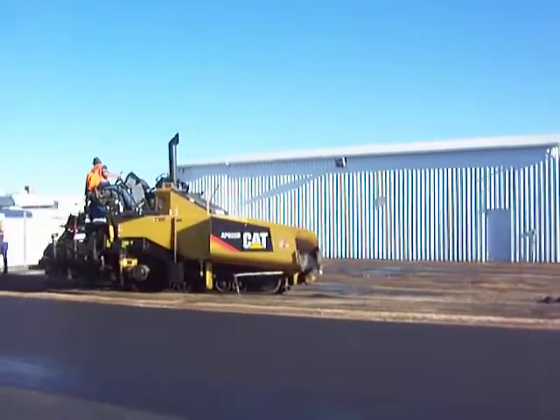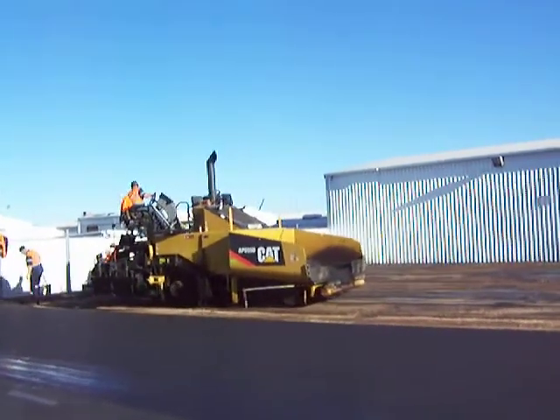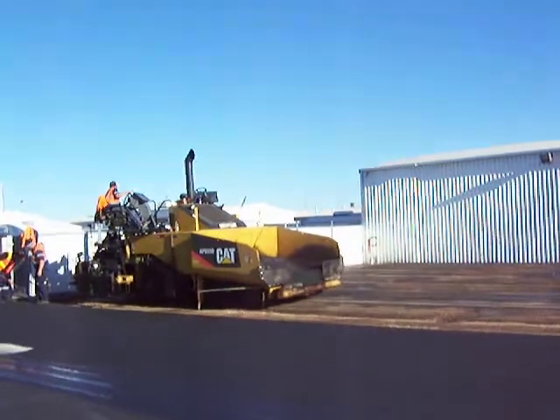Welcome to Asphalt Muldura again. As you can see, the boys are up in the big cat there. They've got that organised, getting into position now, getting that ready to start the next layer.